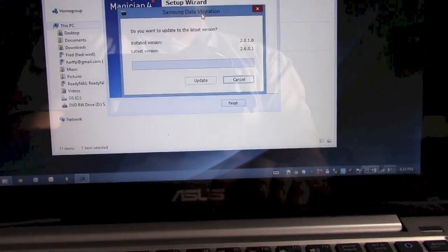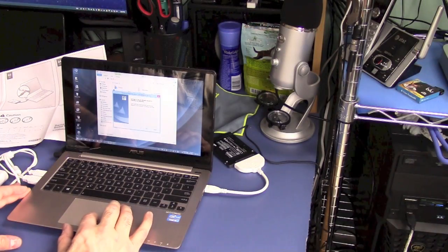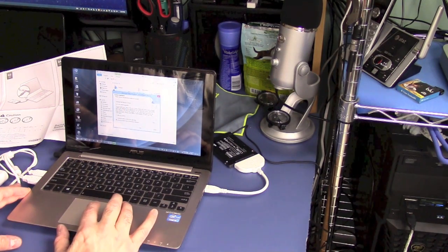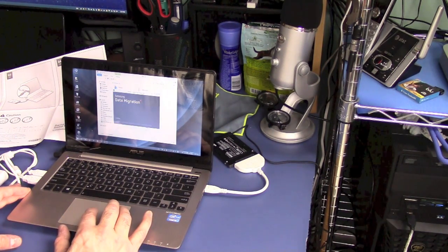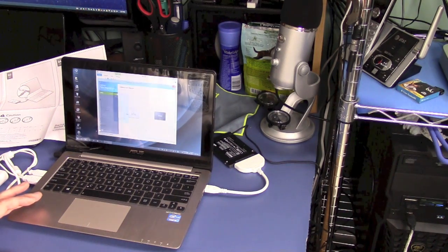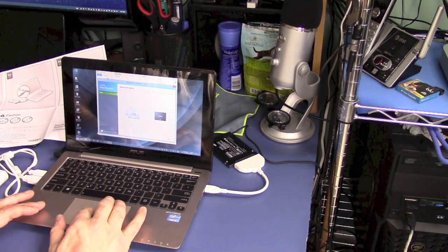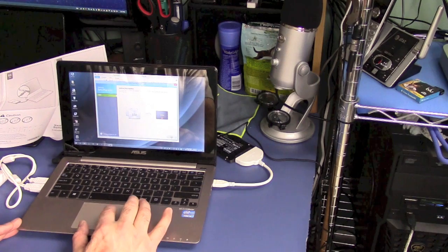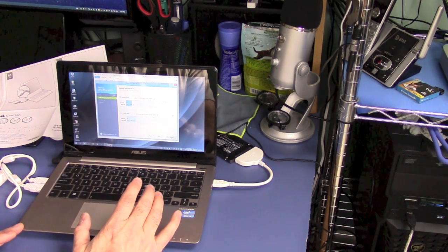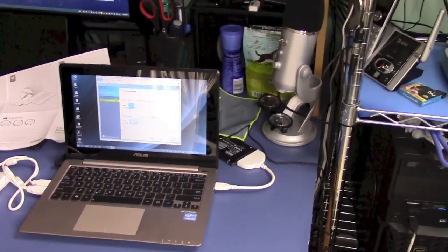One of the first things that happened when I kicked off the migration software is it went out for an update, so we'll go ahead and do that. Now we'll go ahead and actually clone the drive — we are cloning the hard drive that's inside the computer, the original drive, to the solid state drive connected via the USB port on the right side of the computer. I'm not going to bore you by making you watch the entire cloning process; your speed will vary depending on whether you have USB 3 or USB 2 with the SATA adapter.